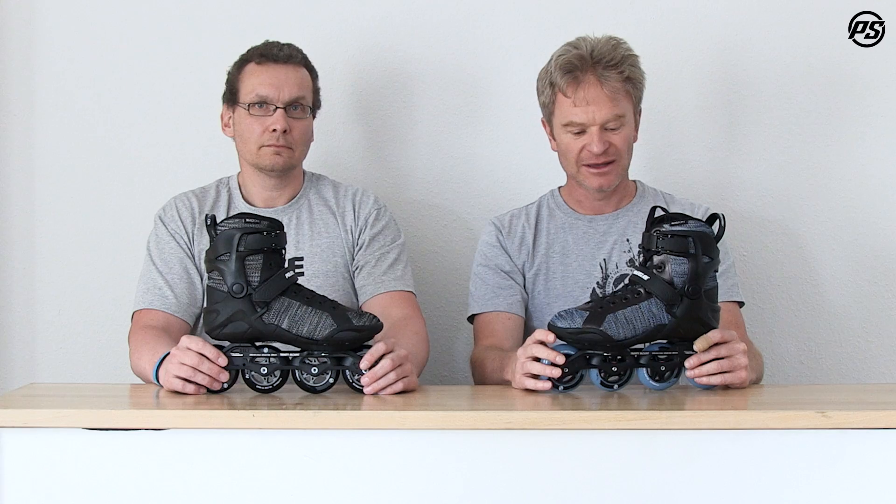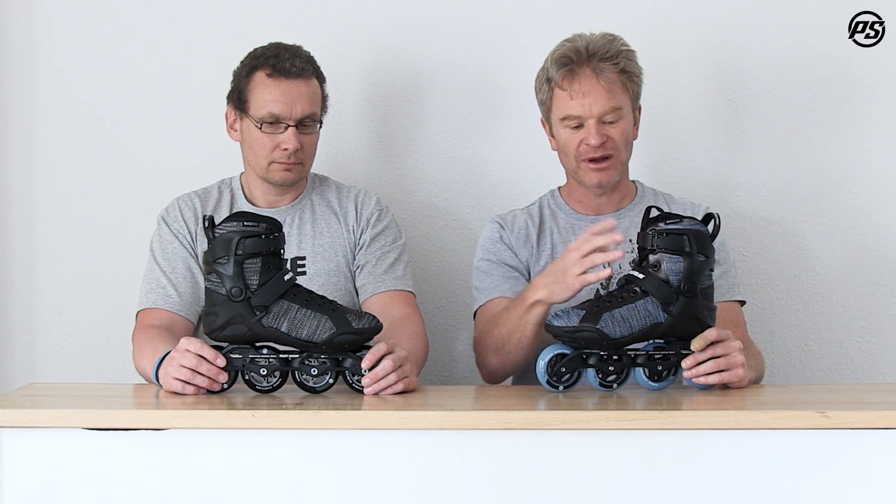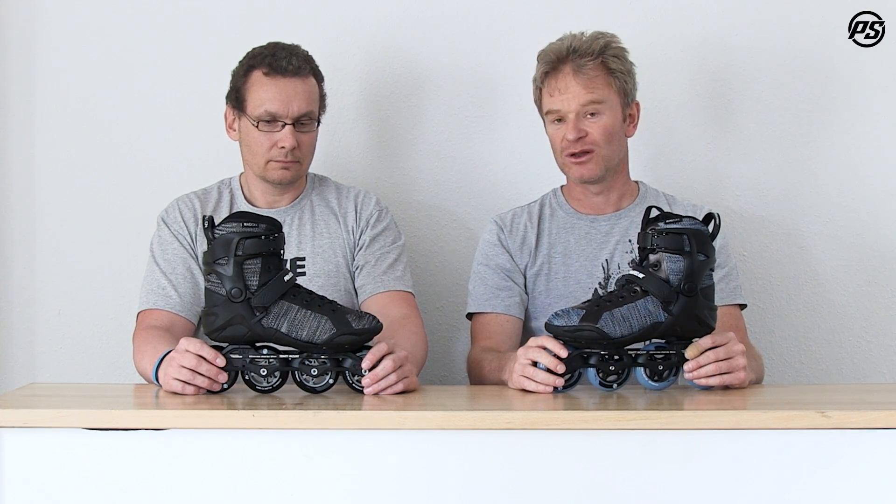It controls your flex, and with an adjustable velcro strap and a top buckle it really gives you a lot of support too.